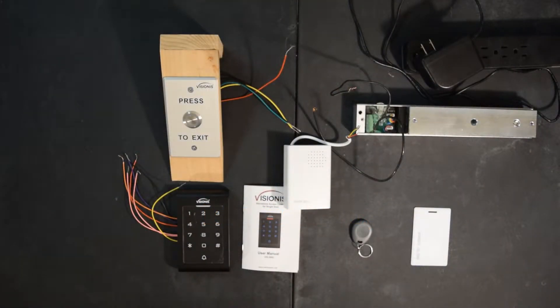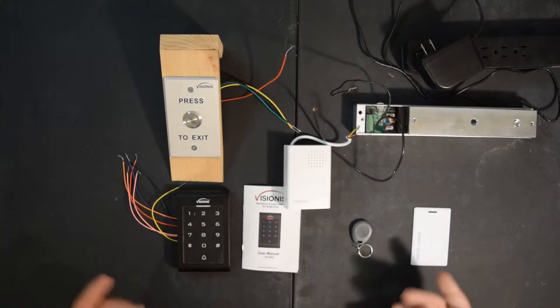Hey, Dion here again with Hideaway Doors. Today I'm going to show you how to hook up and program our keypad maglock system.